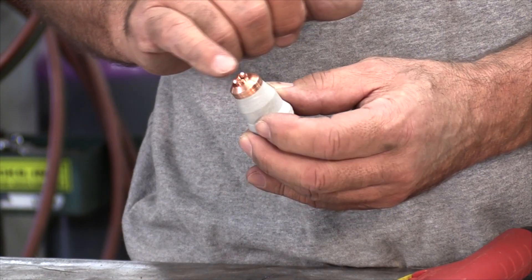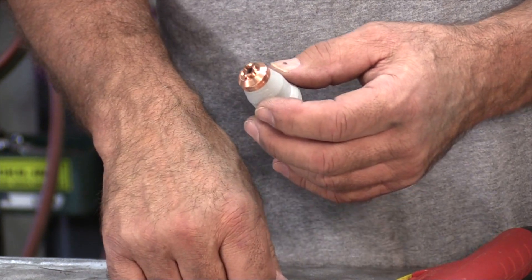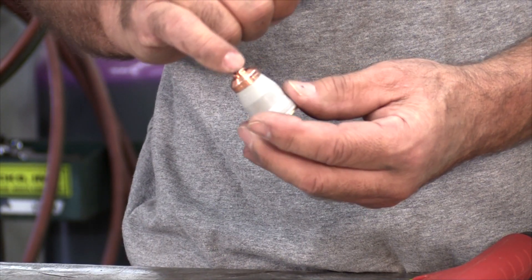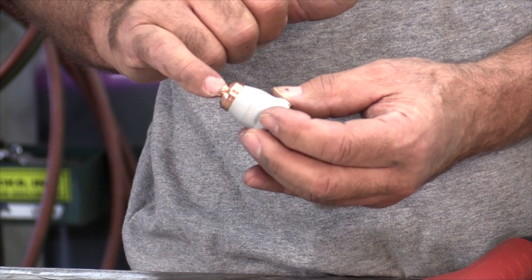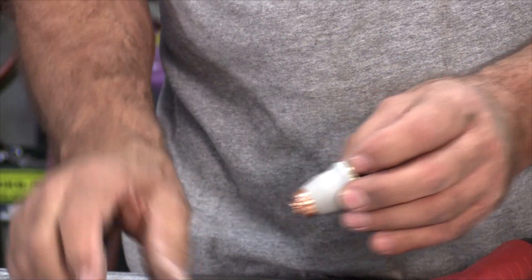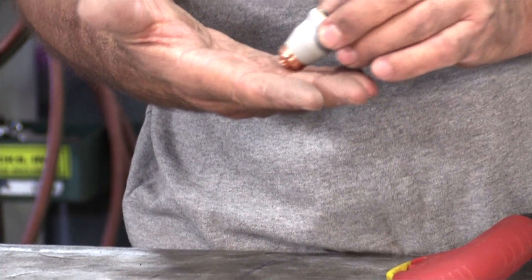Kind of interesting. And it has these little cuts in the end of the nozzle on the cap to help the sparks go out. When you're actually gouging something, rather than all the sparks trying to go down, it helps disperse them some.